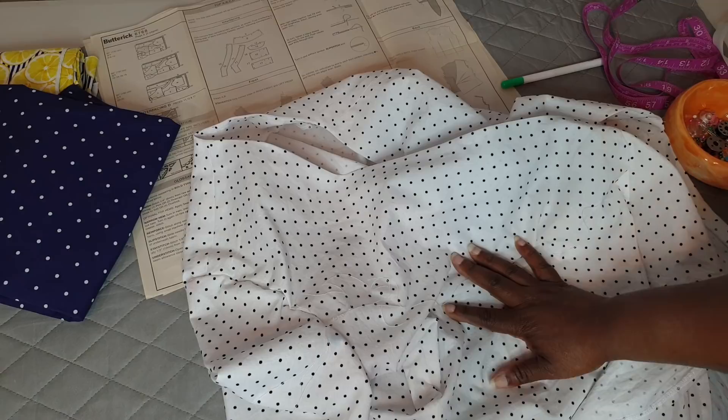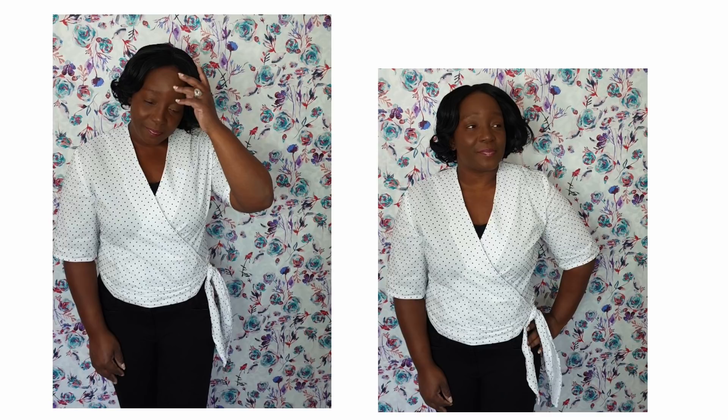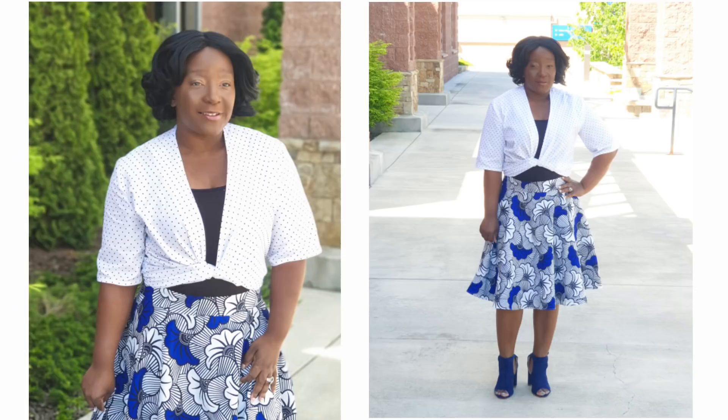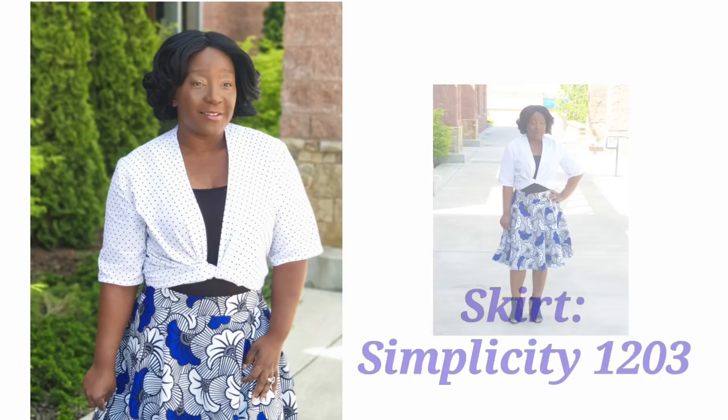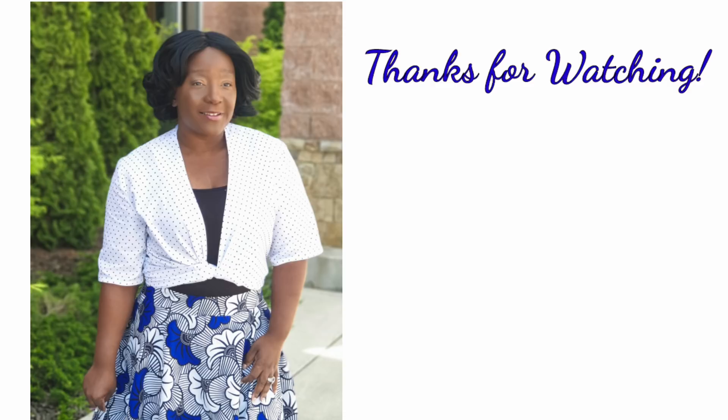My final thoughts and review: this is a great pattern — I just needed to use the right type of fabric. I'm definitely going to make it again with the right fabric, most likely a rayon. I think I'll style it the way you see here because it looks more pleasing than wrapping it fully around my body. Thank you all for tuning in and watching the channel — until next time, stay creative.